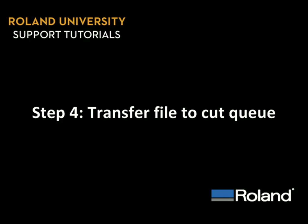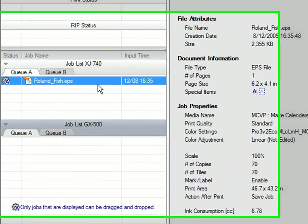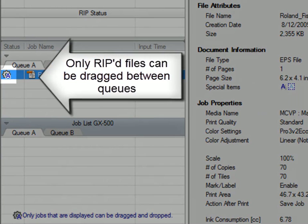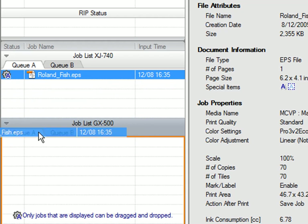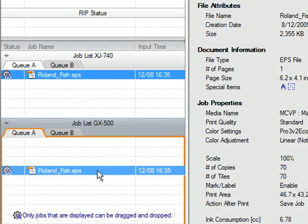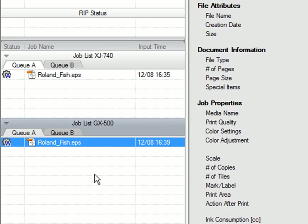Step 4: Transfer file to Cut Queue. After the job has been ripped and printed, you'll notice the rip in the job queue. Simply click and drag directly into the Cut Queue. And now you're ready to cut.